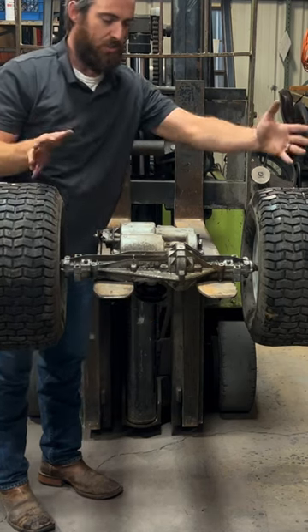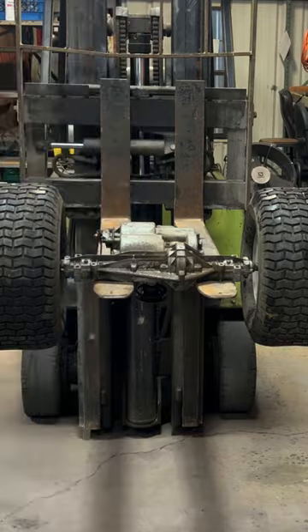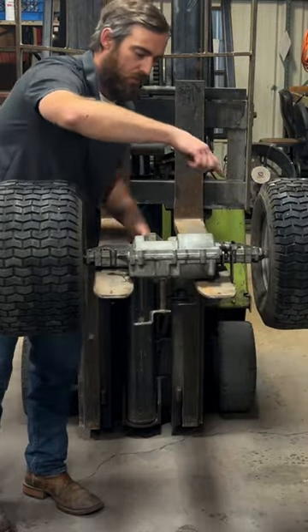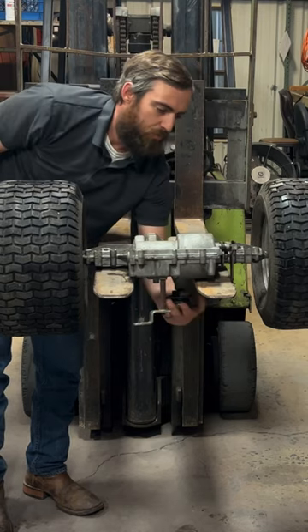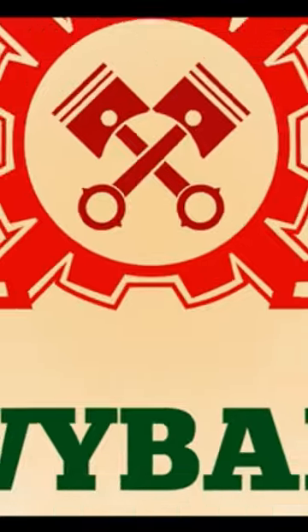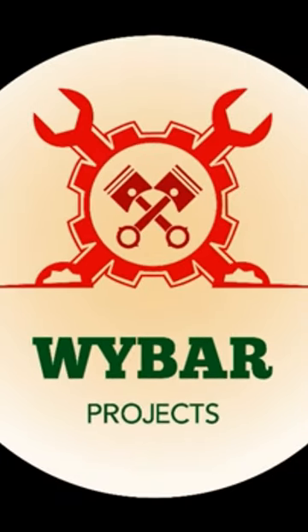The solution to that is simply spin the axle 180 degrees. And now in doing so, maintaining our engine rotation, we can spin the pulley and now our tires are going forward again. And that's how it's going to be installed. That's not bad.